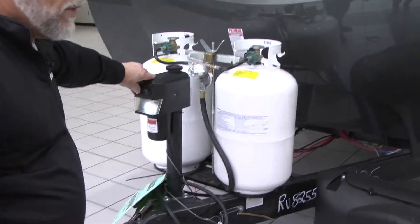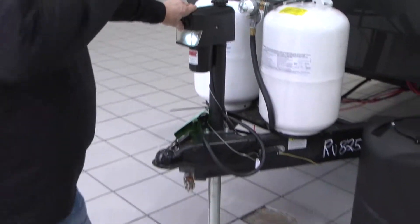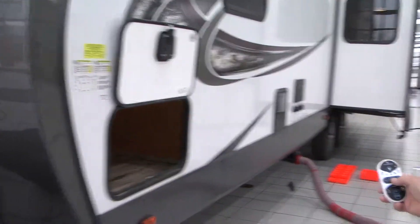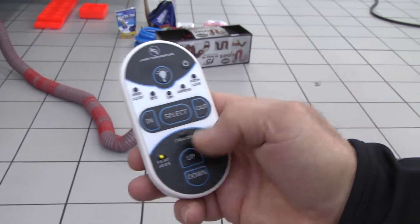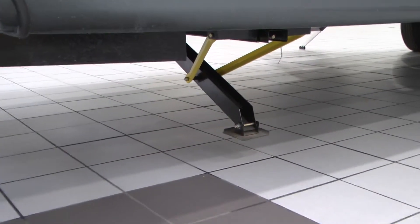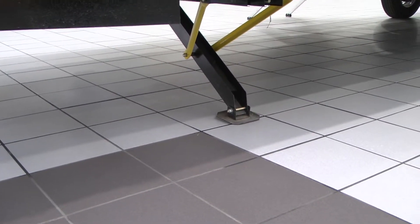Then secondly, put your torpedo level on the frame and either raise or lower your power jack to get your trailer level from front to rear. After doing that, this particular model — the 282 — comes with a remote where you can select your stabilizers. Besides the remote, there is also a switch on the other side that can lower the stabilizers as well.